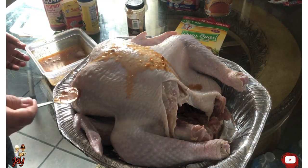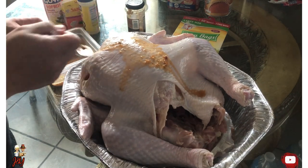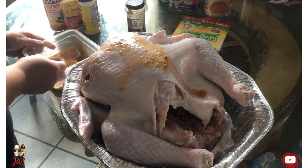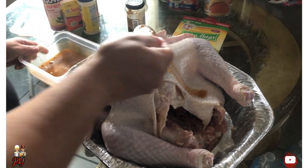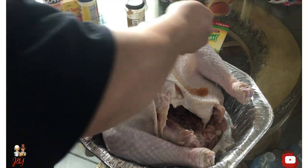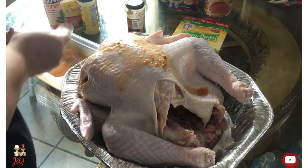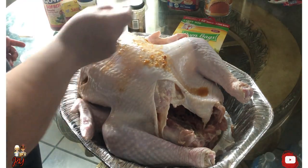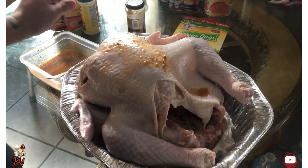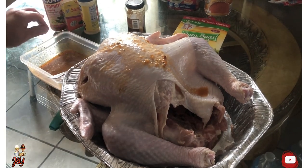So now I start putting the flavor in the sockets that I made in the turkey, to give it that flavor when it sits in the refrigerator. It gives it that touch. So I'm going to continue stuffing the sockets and putting the flavor on the turkey.